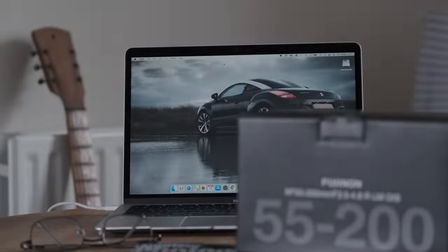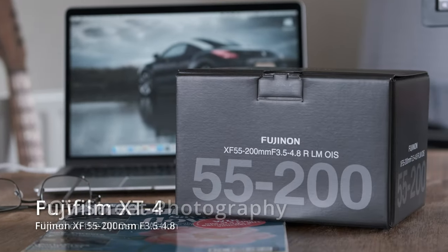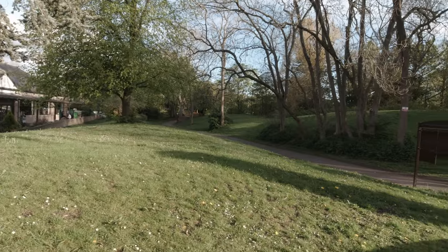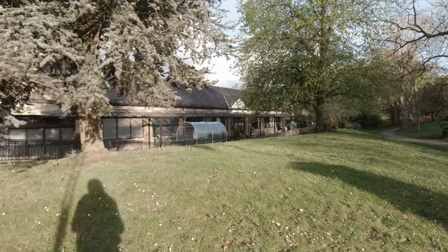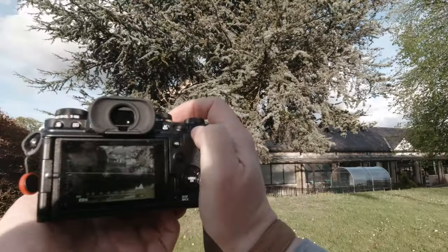We hit 300 subscribers and I've got a new lens. Hey folks, welcome to a short walk through the park at Ponteeland. We've brought the 55-200 and we're going to give it a quick try out.